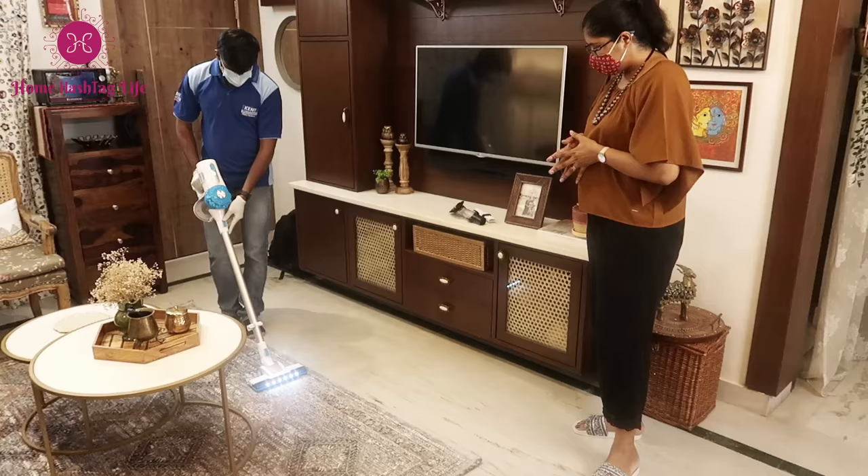Many times I have been asked how do I manage it all. Well, we all need a companion to help us with our daily chores to make it an easy and effortless task, and that true companion is none other than the Kent Zoom vacuum cleaner, which I have partnered with for this video. So let's get started!